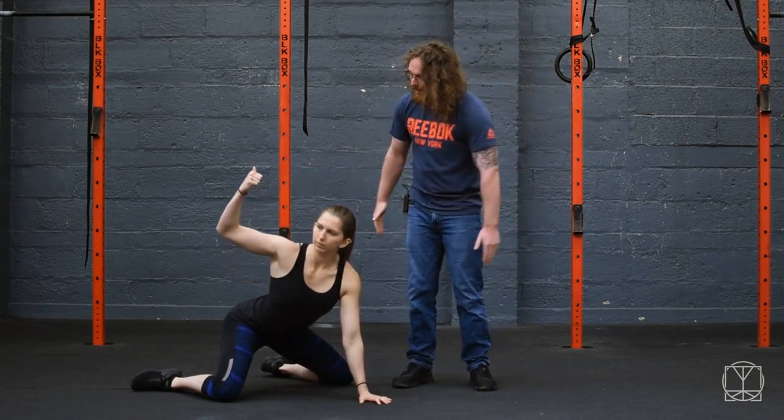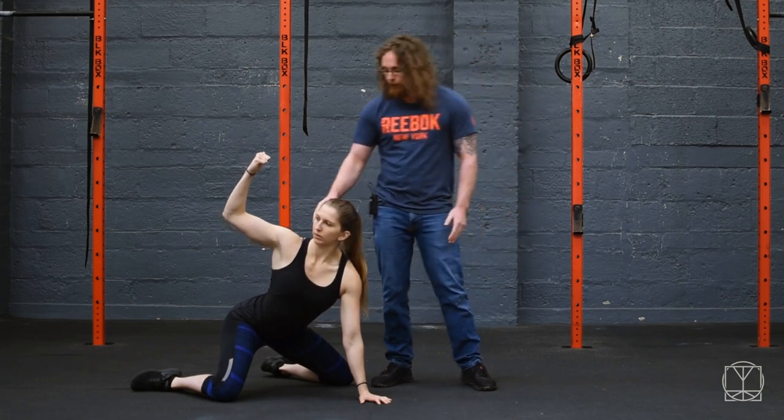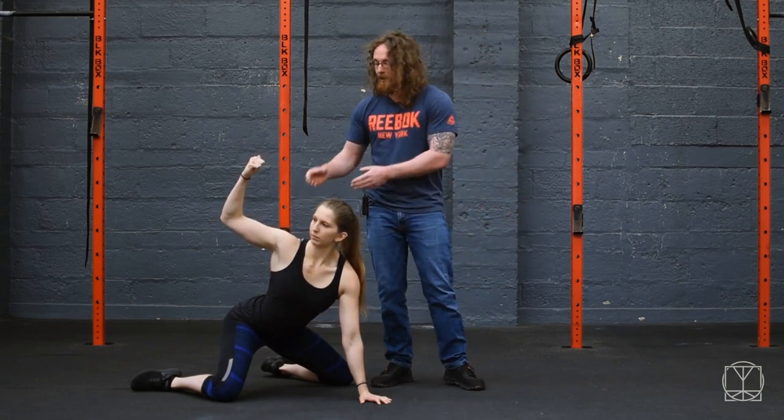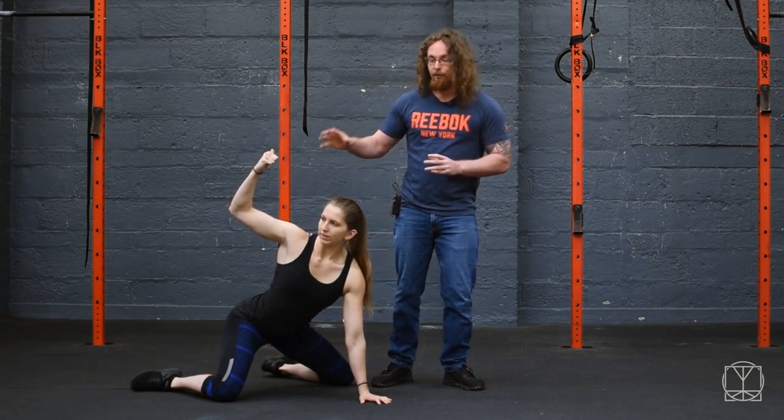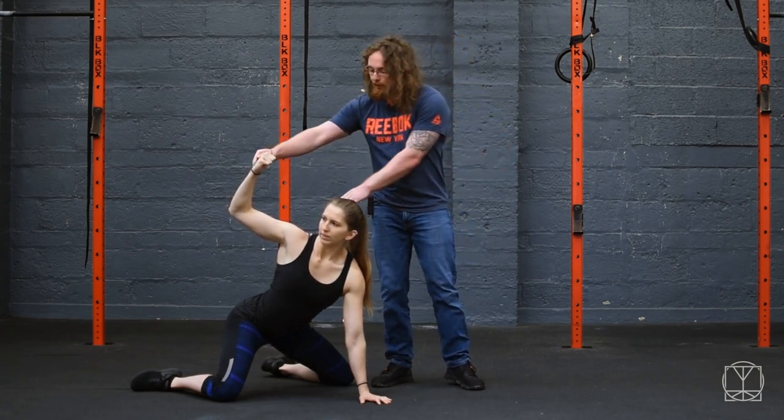She's going to rotate up as high as she can through her upper back only. You should feel this in and around the shoulder blade. She takes a deep breath in — this is really important that you get this part right. Deep breath in when you get to as far as you can go, and then as you breathe out you bring yourself around further with your own breath.